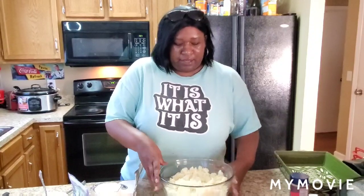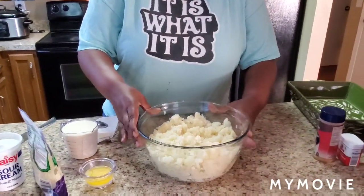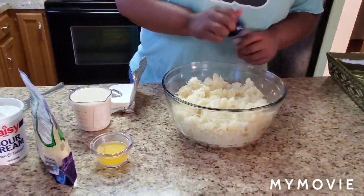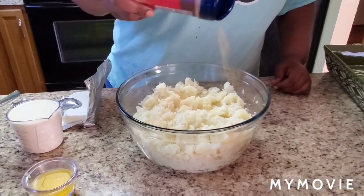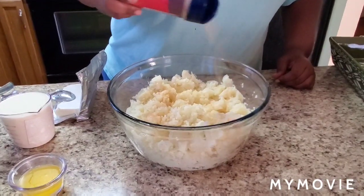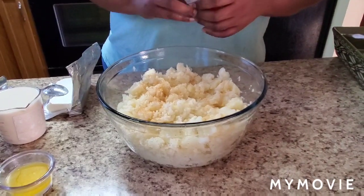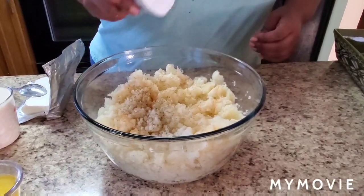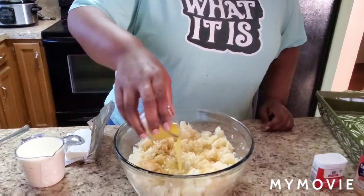Okay, I'm back. Here are the potatoes I took out of the pot — went ahead and mashed them up just a little bit so we can work with them. We're going to season it up: a little season salt — or regular salt — some black pepper, and about a tablespoon of melted butter.